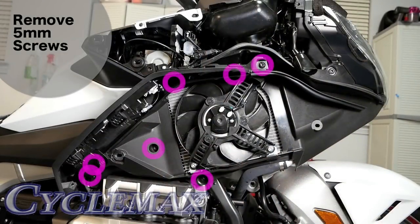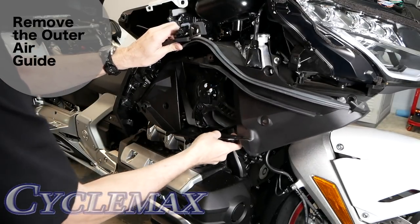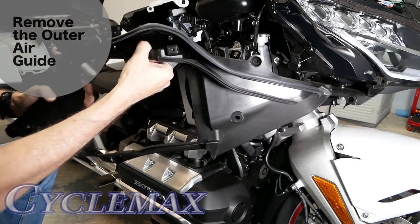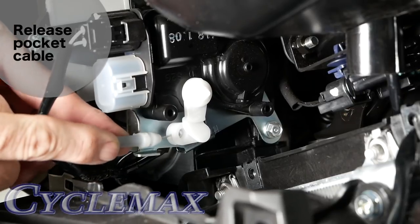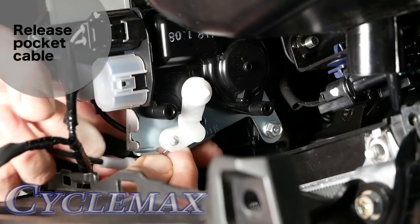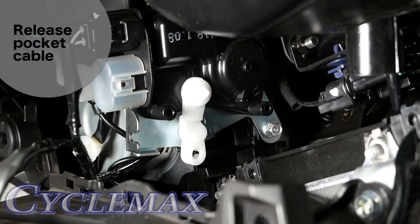The outer air guide is held in place with several 5mm Allen screws. Once they're removed, you can pull the outer air guide loose from the shelter. We also have to remove this little pocket cable — it's clipped into a metal bracket, so we're going to pop this out. Once we do that, we can come down here and get the little ball to release. See how that cable comes right out.